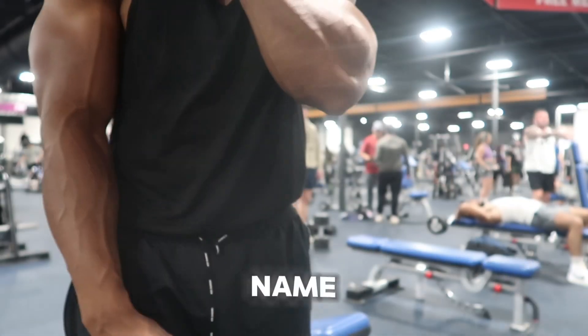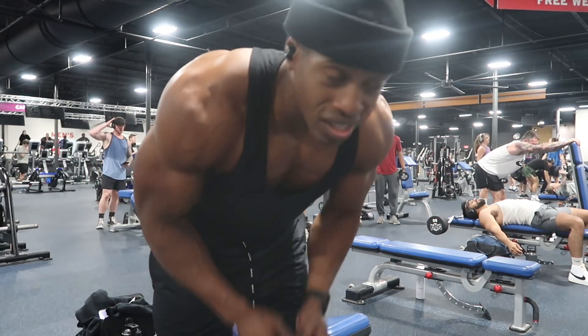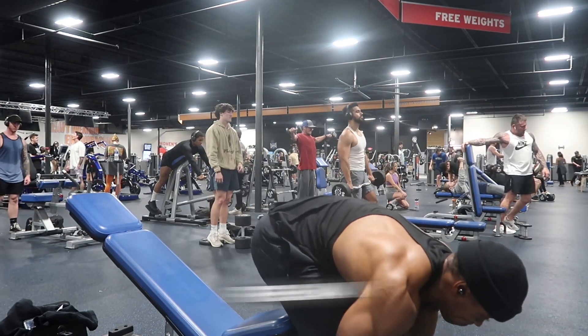I don't know the official name of this press, but crazy games off of this press. It's just a close grip, low-to-high press. Fire, man.